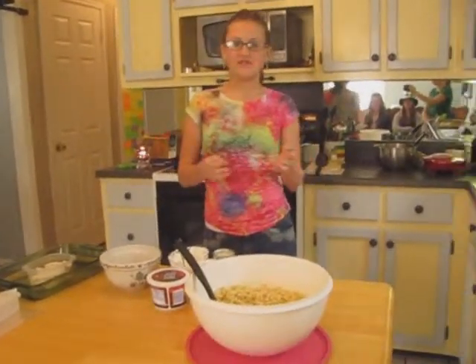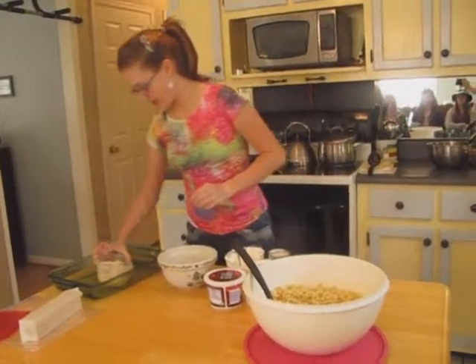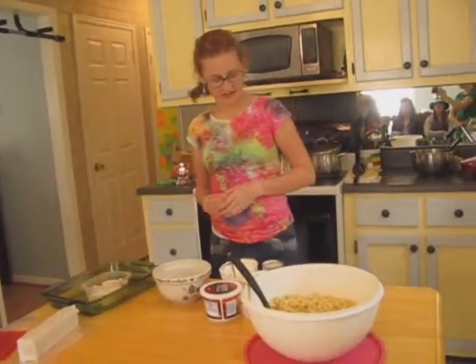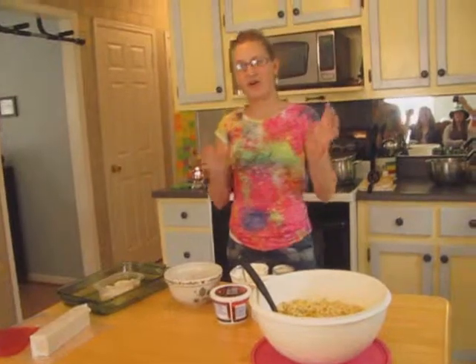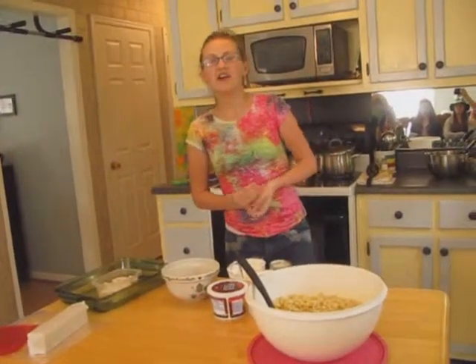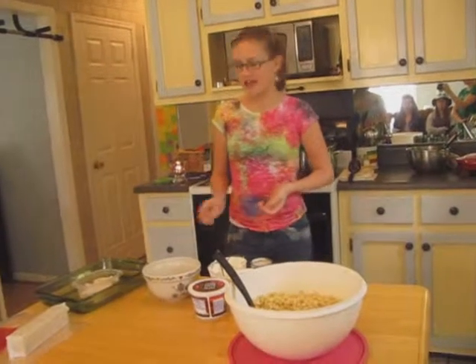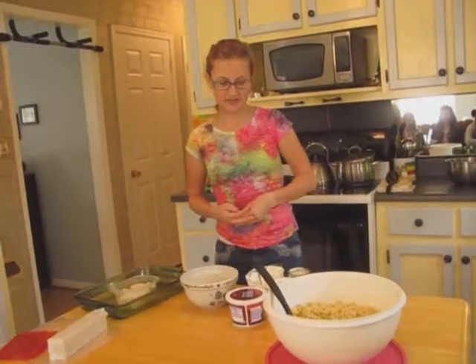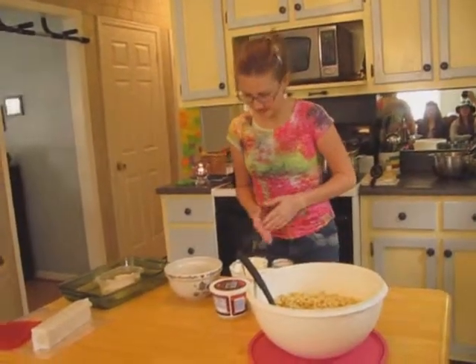You can use four to six chicken breasts, or I use chicken tenderloin — I have about six in here. I've already boiled those and they're sitting in the chicken broth. When you boil the chicken, take out about a cup of chicken broth before you boil the noodles in it and keep that to the side because you'll need it later.